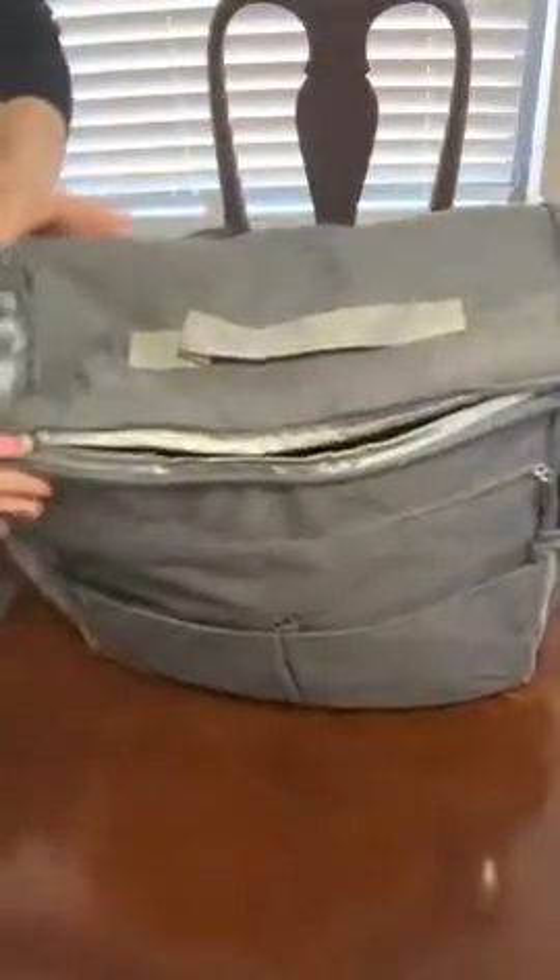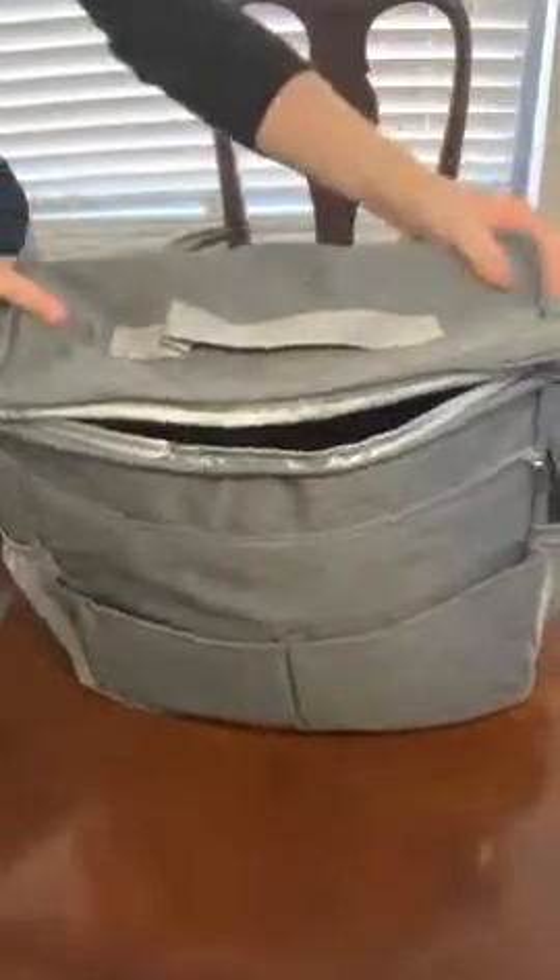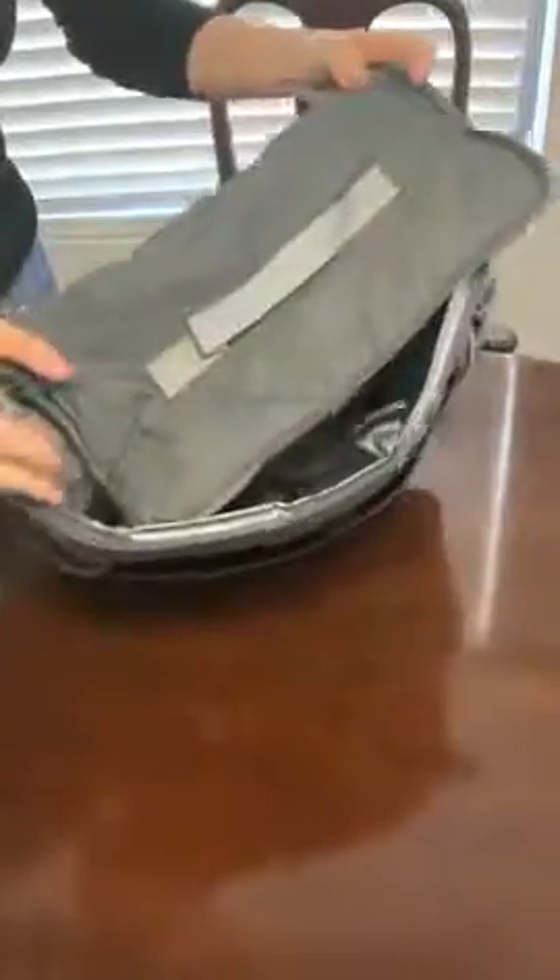This is the stroller organizer. The outside is very durable quality material. It's got a handle, and on the back it's got straps that are padded so you can actually wear it as a backpack.